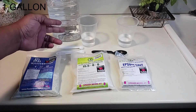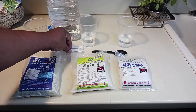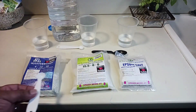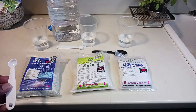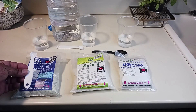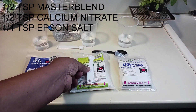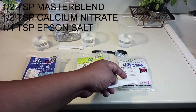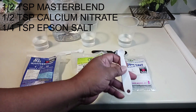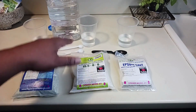Today I'm doing a one-gallon solution in this plastic jug right here, so I have to divide all the measurements by five. That means I'll be using a half a tablespoon of master blend, a half a teaspoon of calcium nitrate, and a quarter teaspoon — this measurement spoon — of Epsom salt.